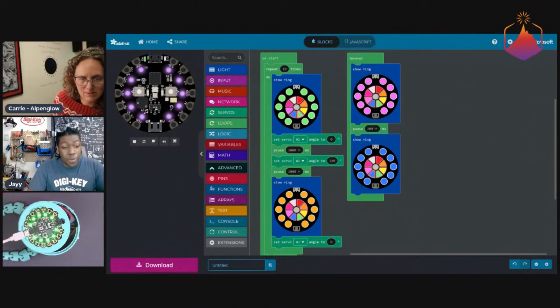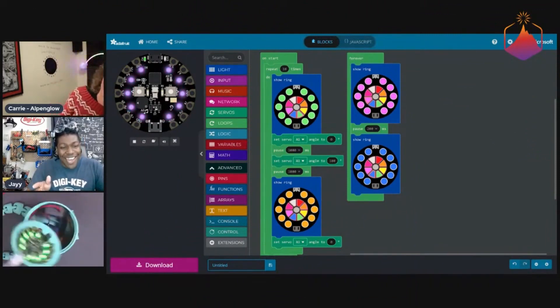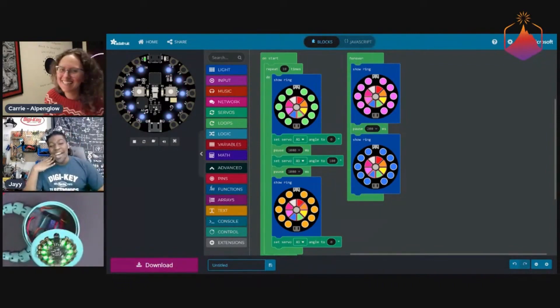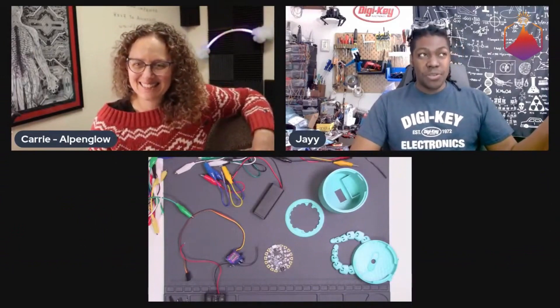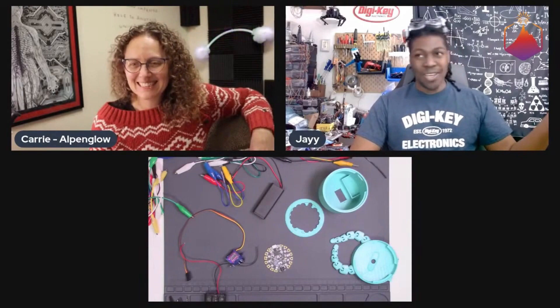I totally forgot that I can also be powered by USB, so I'll do that. I knew that was gonna happen, but it was still surprising. I got a breadboard and wired the servo directly to the 12V battery pack, and the servo instantly exploded.